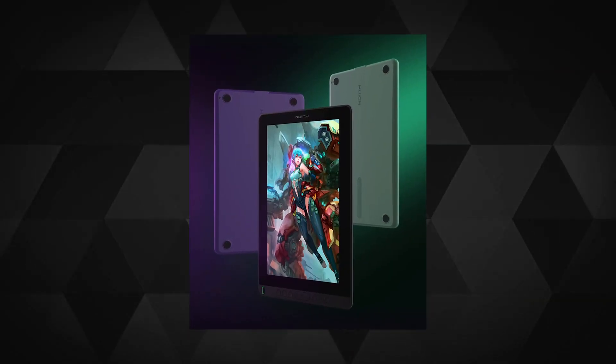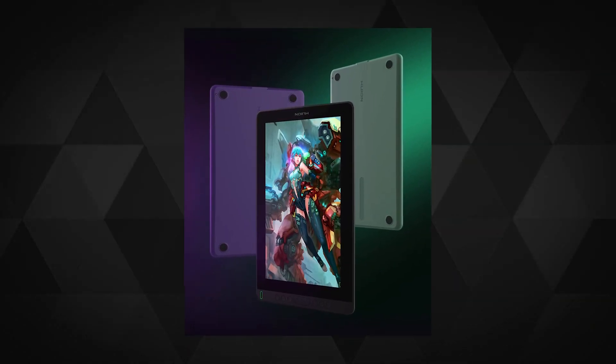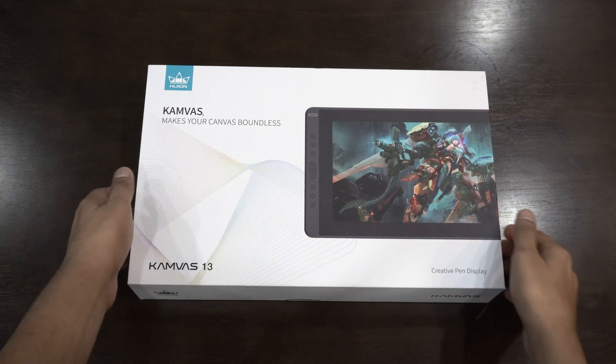Just bear with it. Huion launched this in three colors — black, purple and green — and I received the black one to review. Let's first see what all you get in the package.